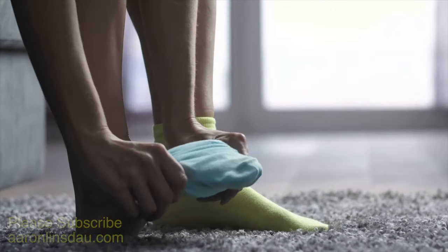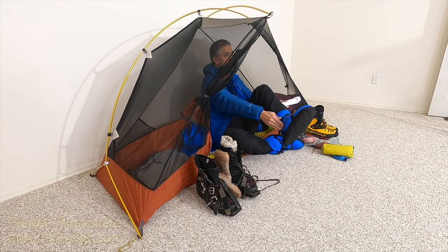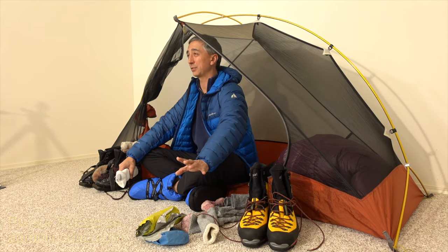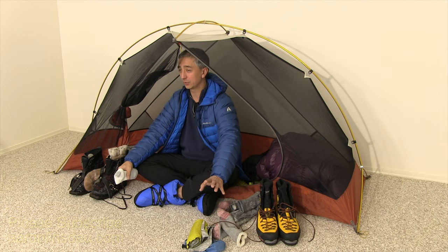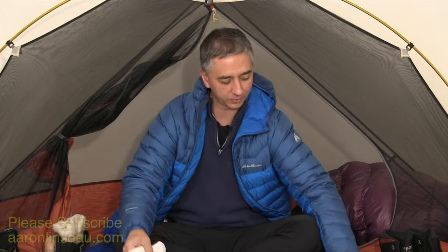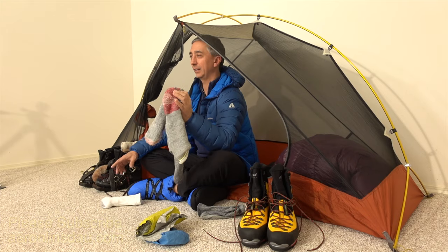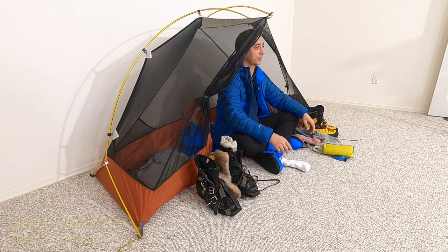Tip number six for beginning outdoor people: do not use cotton socks in your adventures. Cotton socks will make your feet cold and can actually invite frostbite or frostnip, because cotton does not retain heat at all when wet. How would your socks get wet? Simply from your feet sweating while skiing downhill, climbing a hill, doing a boot pack, or climbing a big mountain. Cotton socks will get soaked and your feet will freeze. Compare that to wool socks — wool keeps your feet warm even when wet. I had an incident in Greenland where I got my feet completely soaked, and thank goodness I didn't have cotton socks on. Definitely avoid cotton socks. That is tip number six.